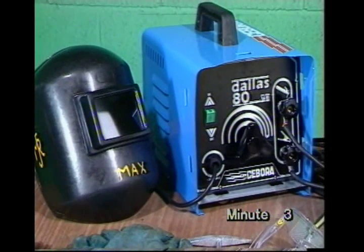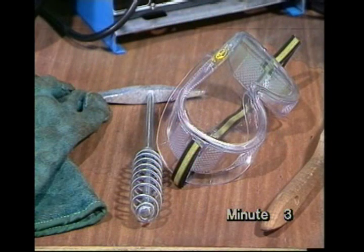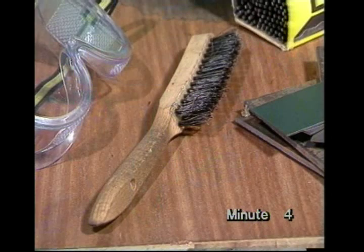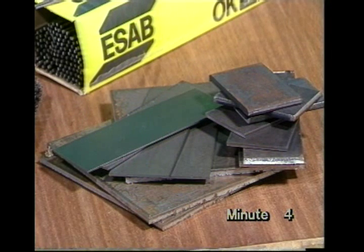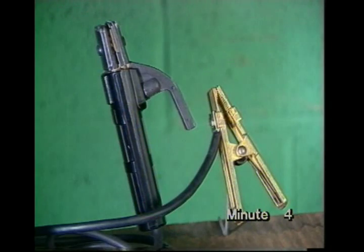A welder's helmet or shield, a pair of stout leather gloves, a chipping hammer and clear protective goggles, a wire brush, some steel to practice on — at least 3mm thick. Anything less is extremely difficult. We've used neat plates here, but you can make do with clean scrap. Of course, you'll need electrodes — we'll tell you more about these later. An electrode holder and a return clamp, and the usual workshop tools.